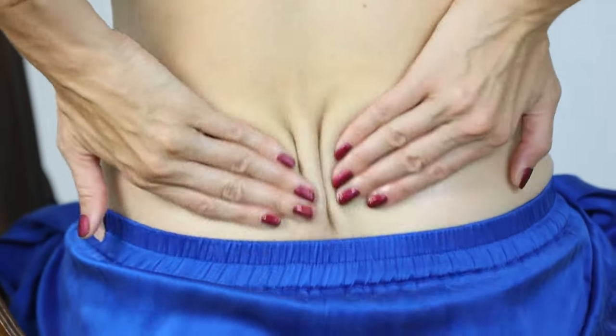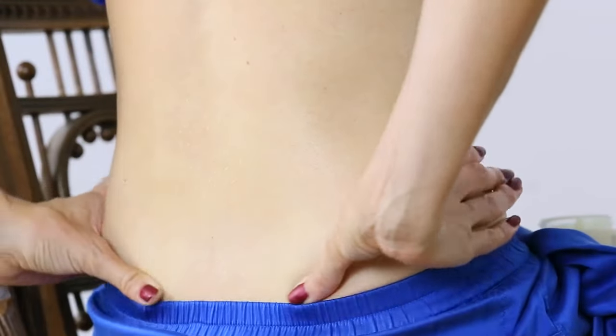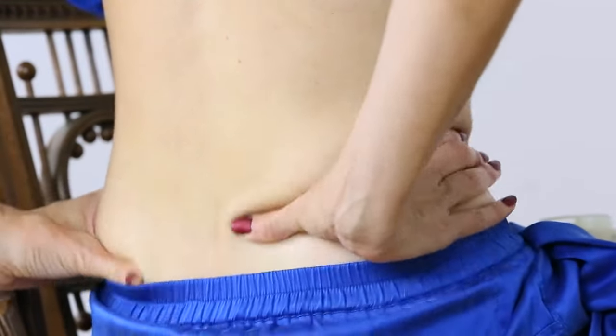Then we're going to turn this into a circular movement with your thumbs — reaching your thumbs back and going in circles.